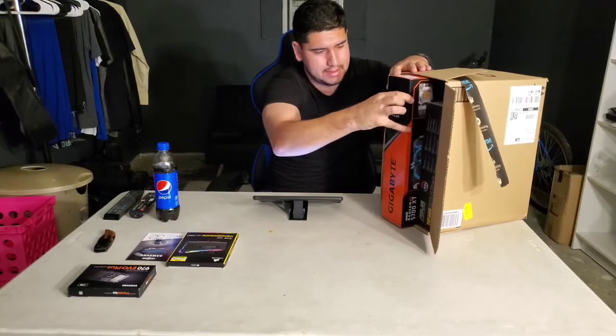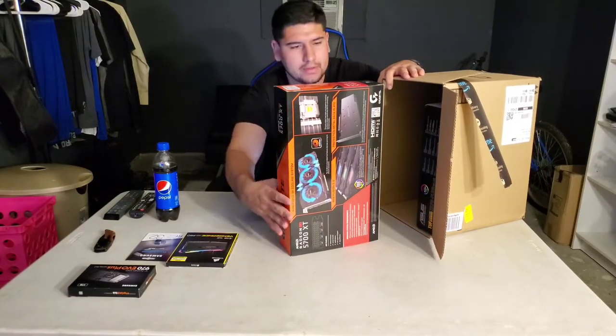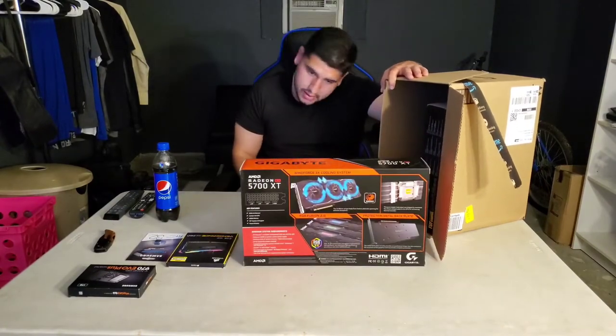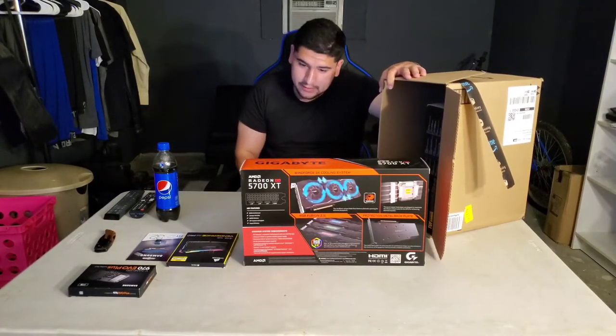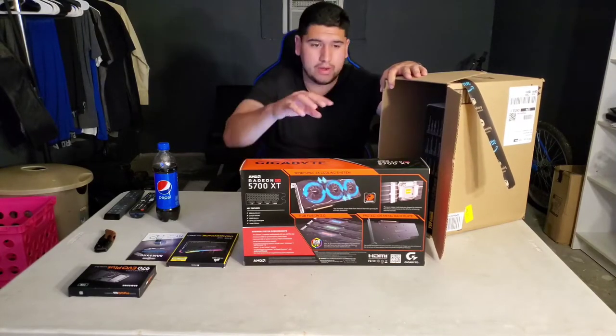Here is the graphics card — big box just for the graphics card. This is the Gigabyte AMD Radeon RX 5700 XT.